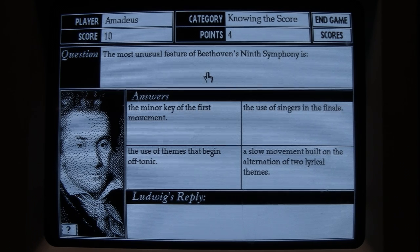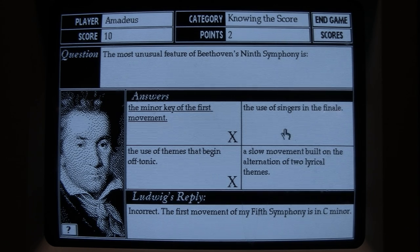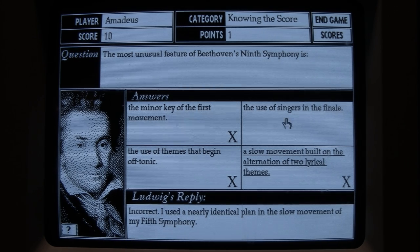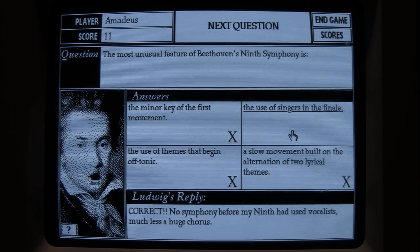The options are: the minor key of the first movement, the use of singers in the finale, the use of themes that begin off-tonic, or a slow movement built on alternation of two lyrical themes. Beethoven chimes in: 'Although generally unusual, I was rather fond of beginning themes off-tonic.' For 'minor key in the first movement,' he says 'das geht nicht.' The correct answer turns out to be the use of singers in the finale — 'ganz richtig! No symphony before my Ninth had used vocalists, much less a huge chorus.' That's interesting.